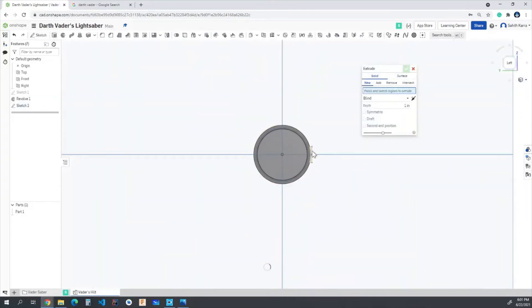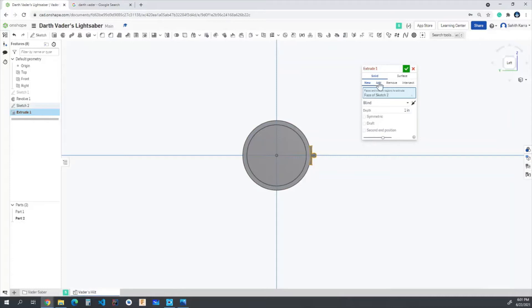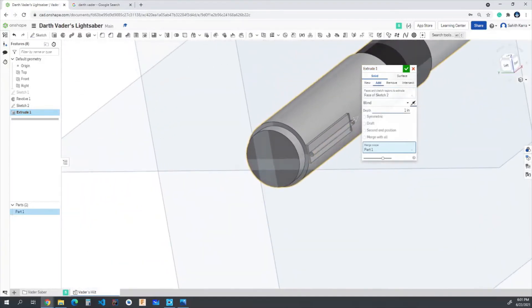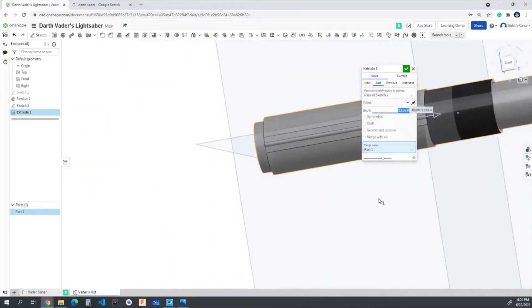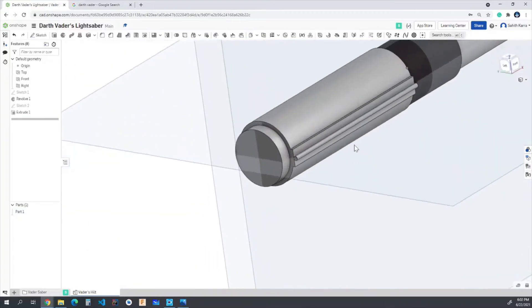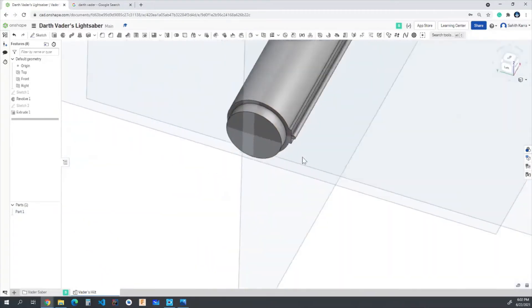Hitting OK on the sketch, we have our sketch ready. I'll extrude this sketch, making sure it's on add with merge scope for part one, reverse the direction, and set the depth to 2.155 inches so it goes all the way through. Hitting OK on that, we now have that little detailed shape.